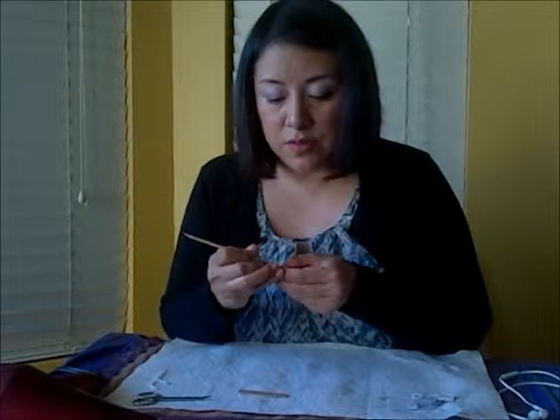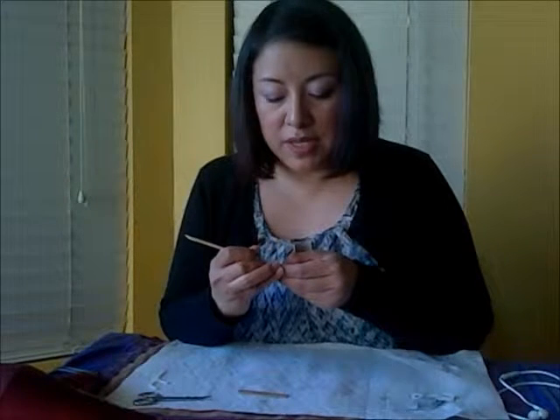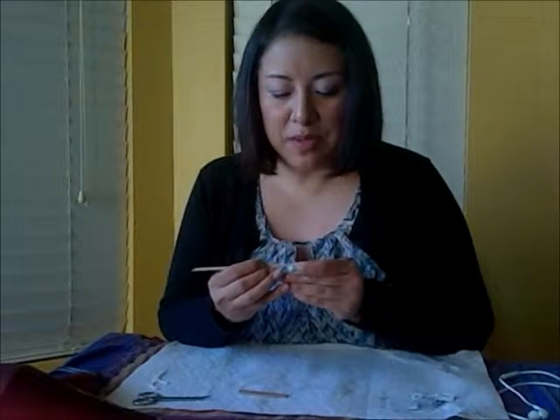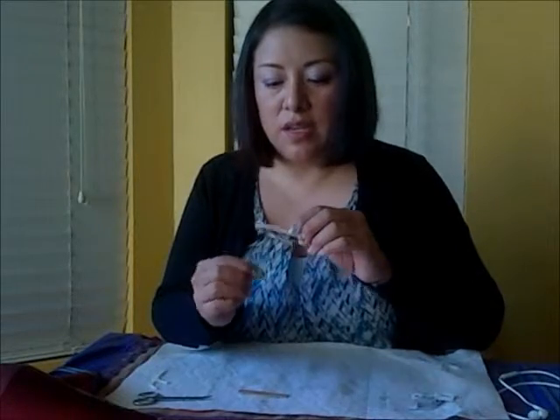Now you'll take your orange stick and with the pointy side, you'll start to peel it back from that flat side. Because I've sized this from a larger one, it's a little harder to peel back. Now because I'm demonstrating this applying it with my non-dominant hand, I'm going to switch sides here and peel it back.